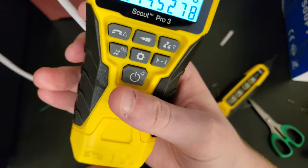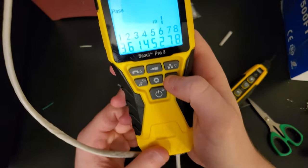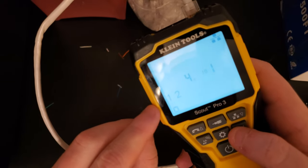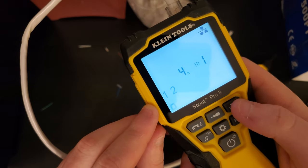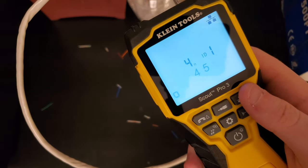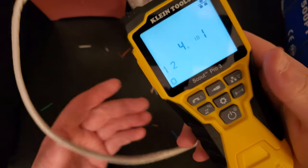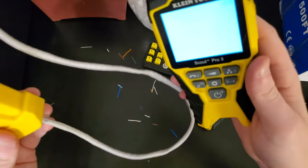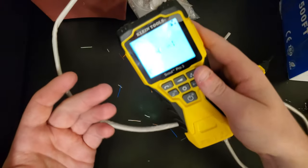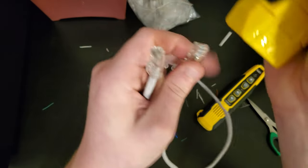Another thing I can do is detect cable length. I'll plug the cable back in and press the length button — it shows four feet. It's measuring wires one and two right now; you can change that using the up and down arrow buttons. Since the remote is detachable, you don't need to have it attached to read the length, but I usually keep it attached unless doing a long-distance measurement.